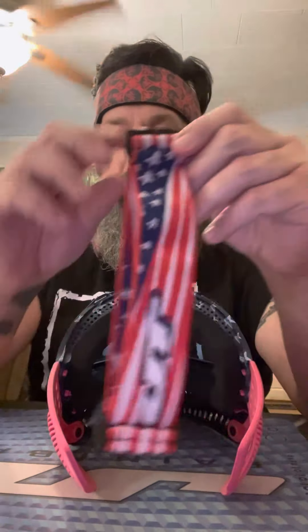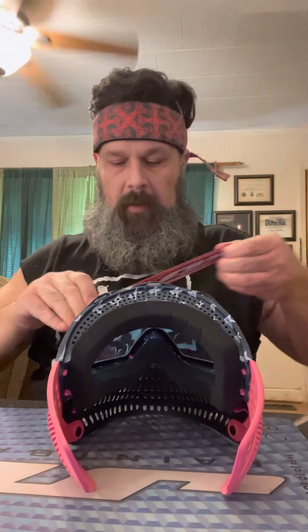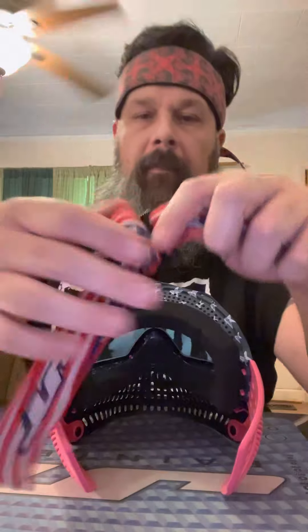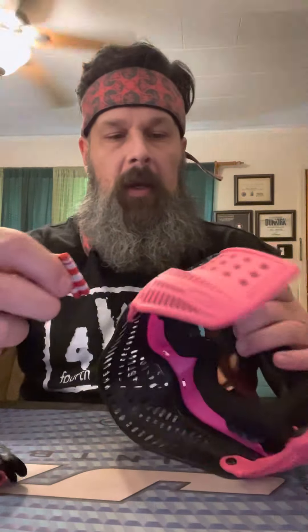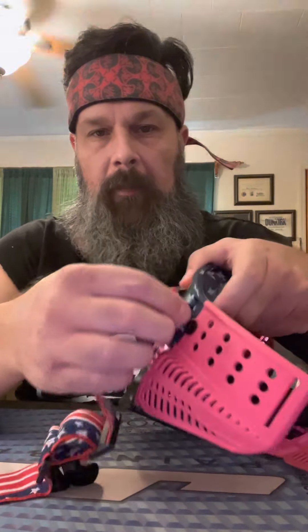First things first, we're gonna take our strap and stretch it out so it's easy to install. Take it and stretch it out, pretty much get the buckles close to each other. Then make sure you're right-side up — there are some people doing it upside down, but that's just wrong.